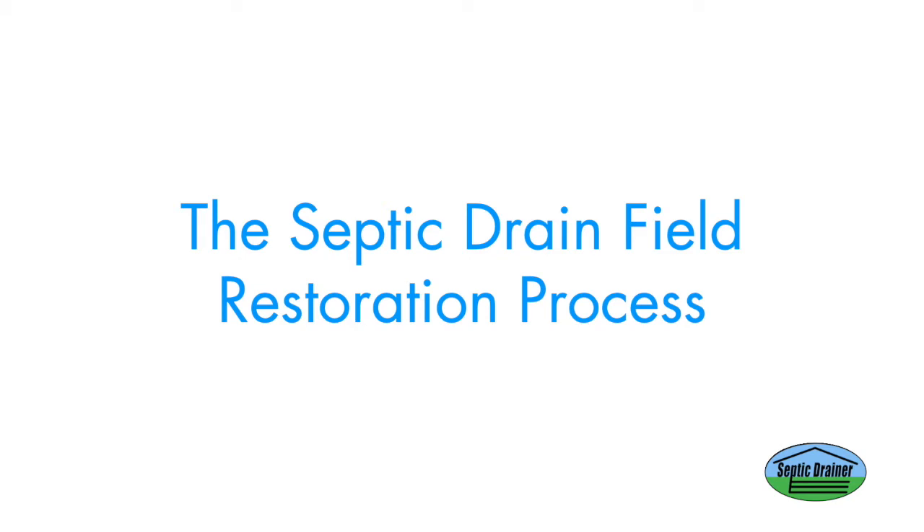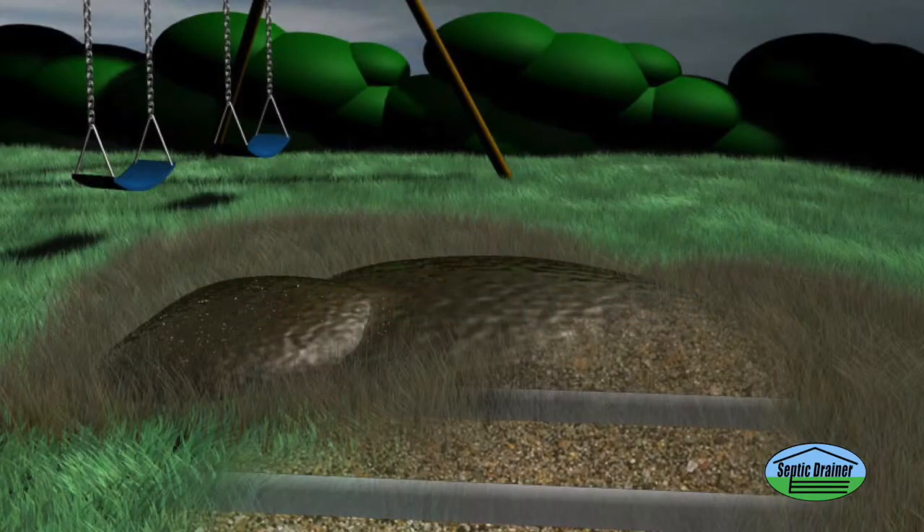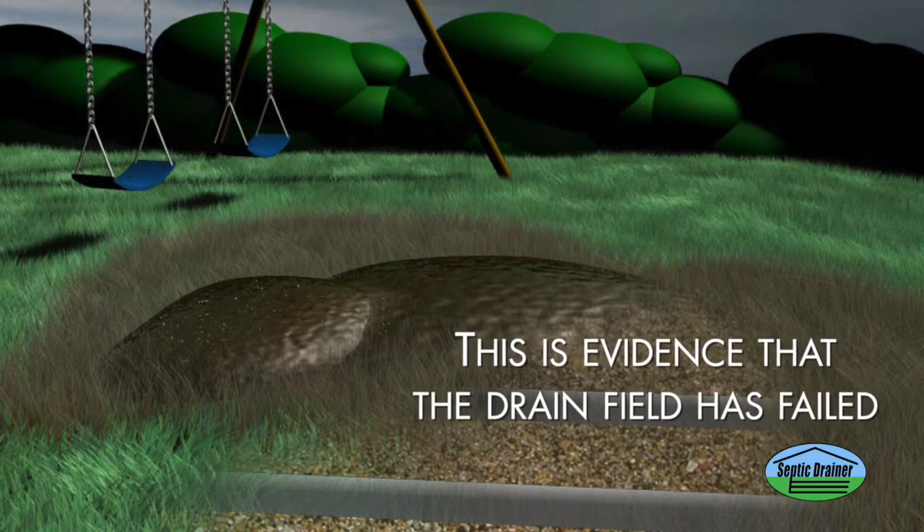Sometimes, when the system is just overcome with hard pan and bio mat, it simply stops working altogether. You may see a murky pool of liquid on the surface of the ground above your tank or D-Box. This is evidence that the drain field has failed.